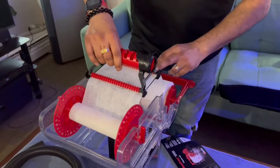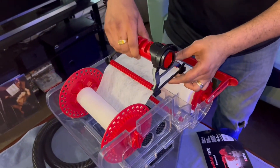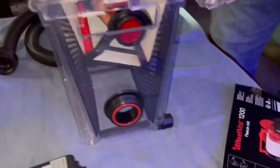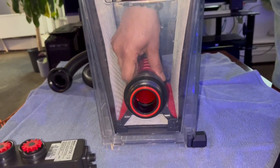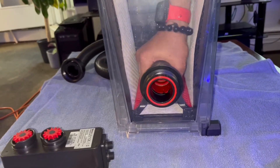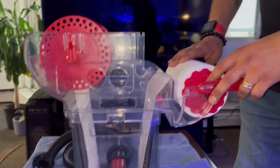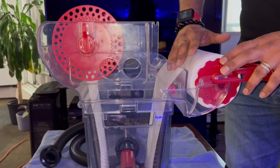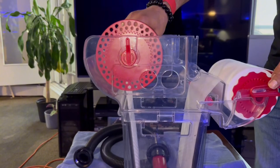We have now seated the Reefmat roller floss through the two spindles. Through this assembly, we are just going to put this back inside down and rotate it till it is connected and snug in place. Now you have the assembly with the fresh roller filter mat from the spindle in the front — that's going to feed through the assembly down, and the used up one will get collected out here.